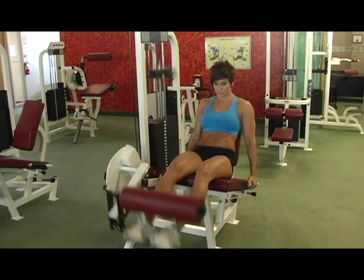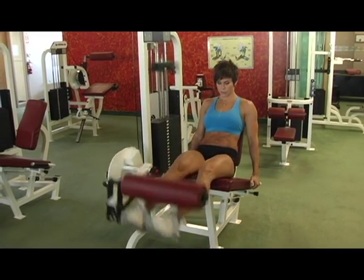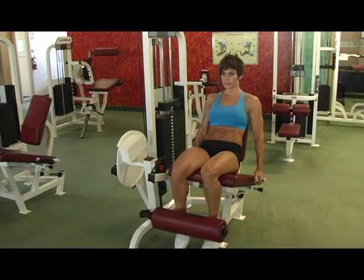One of our readers asked, can we demonstrate a giant set and what is the principle for? Let's watch Rebecca as she does a giant set for her quads. She'll go from leg extensions to leg presses to walking lunges.